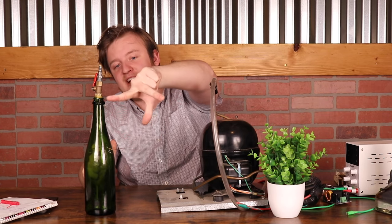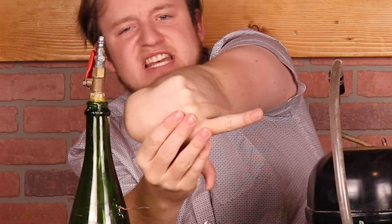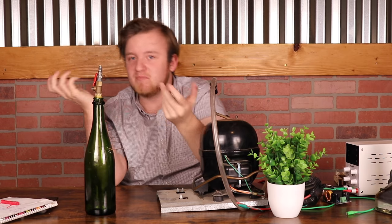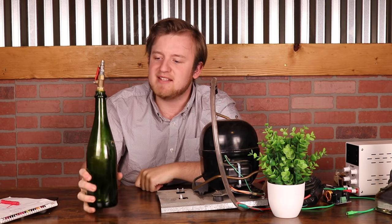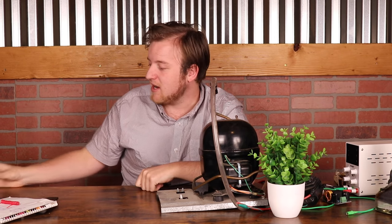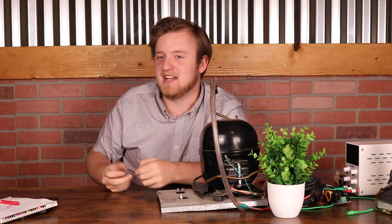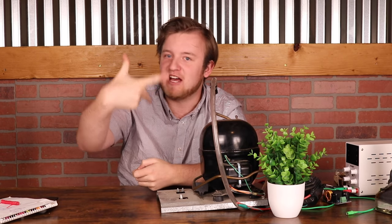And if we flip the magnetic field, as we did, the force is in the opposite direction — which is also what we observed. So that is a very nice nifty trick for determining how particles move in a magnetic field, and something that's pretty fun to demonstrate.